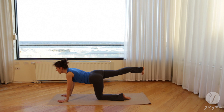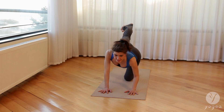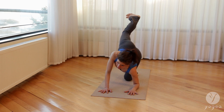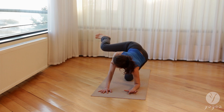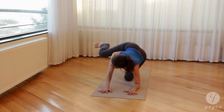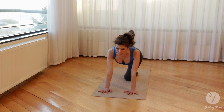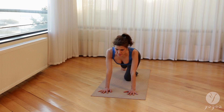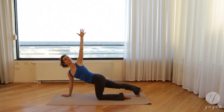Inhale, lift your right leg up. On the exhale, lower the left elbow down only. Inhale, reach your knee into the shoulder. Exhale, go a little deeper. Breathe. Inhale, lift the elbow. Exhale, curl the foot under. Inhale, open the left arm. Exhale, twist.